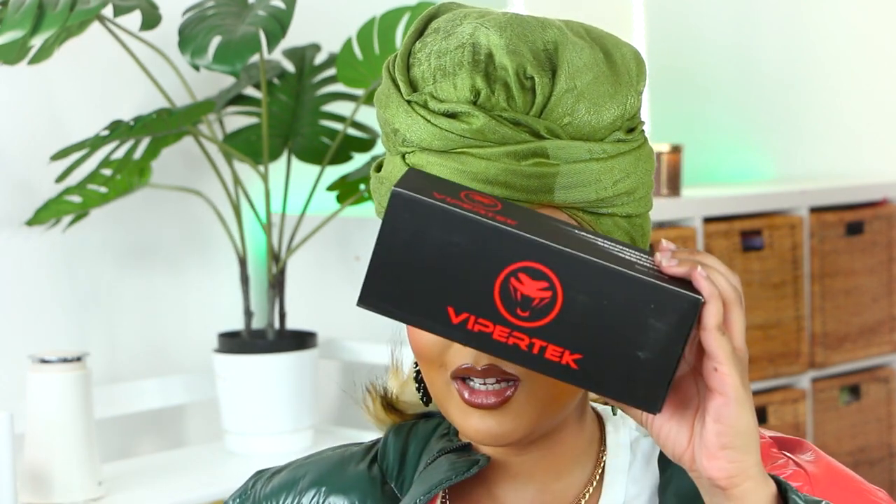I also got some makeup wipes for on the go to wipe my face. I didn't realize this pack was so thick — I guess I just don't have to carry the whole thick makeup remover wipe package with me.